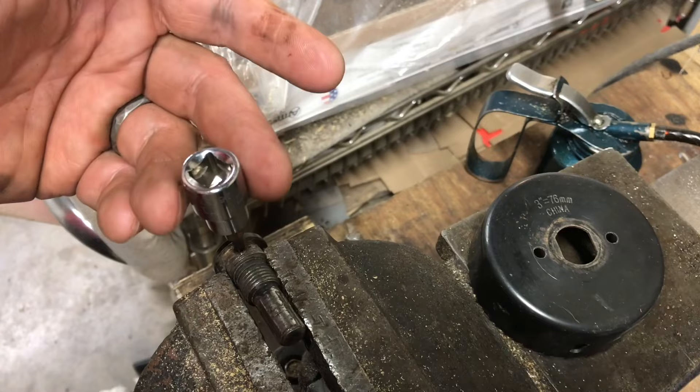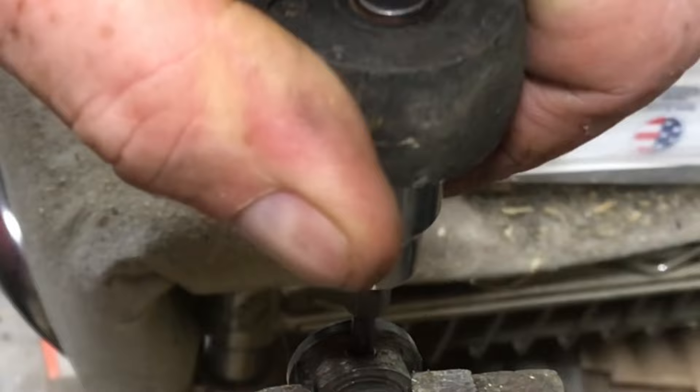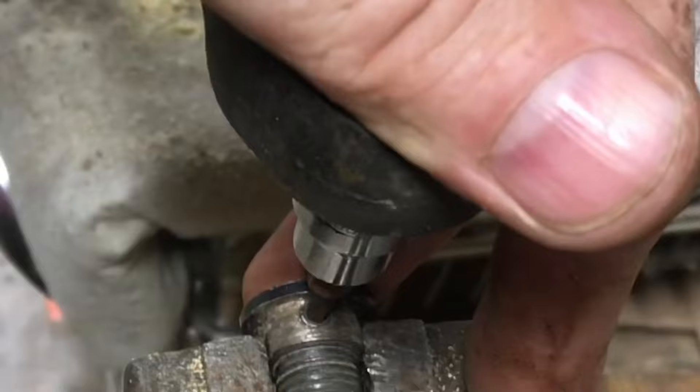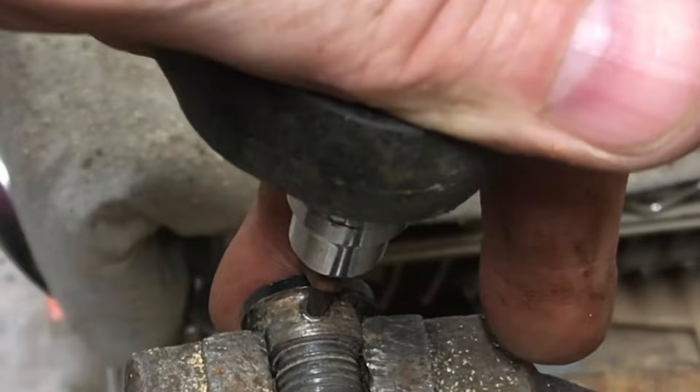We can insert the ratchet and start to extract it. Now when we move it forward, you can see it immediately starts to spin. Put the ratchet in reverse — now you can see it spins the other way as well. Keep firm pressure on it, don't let it strip any further.